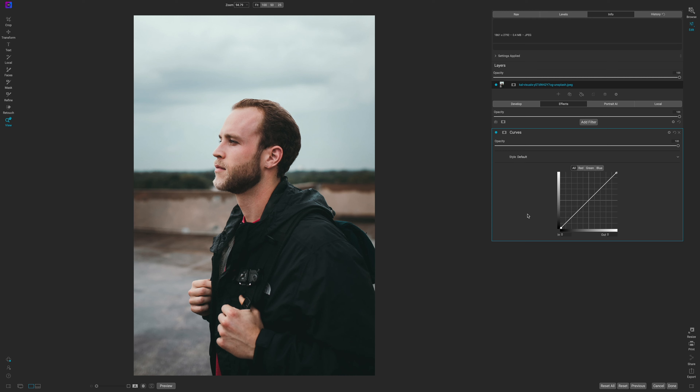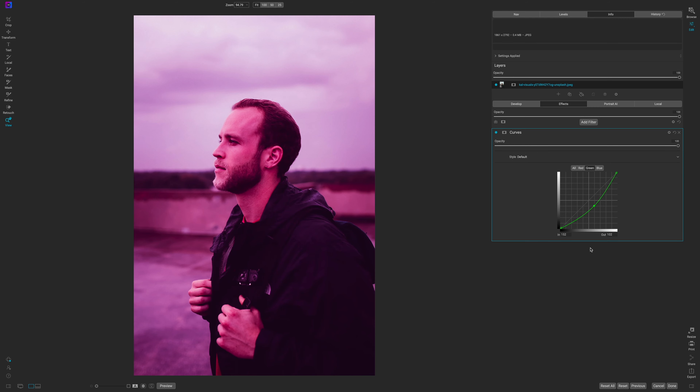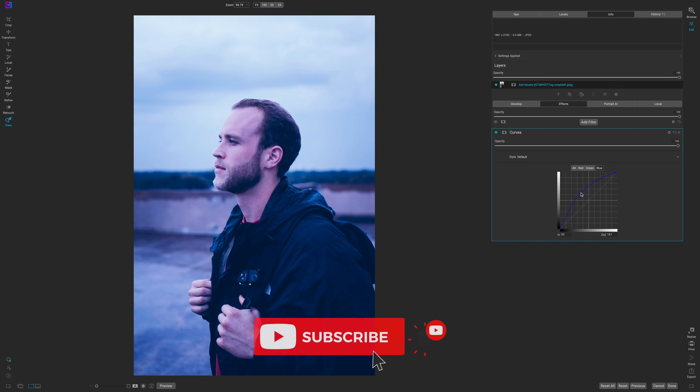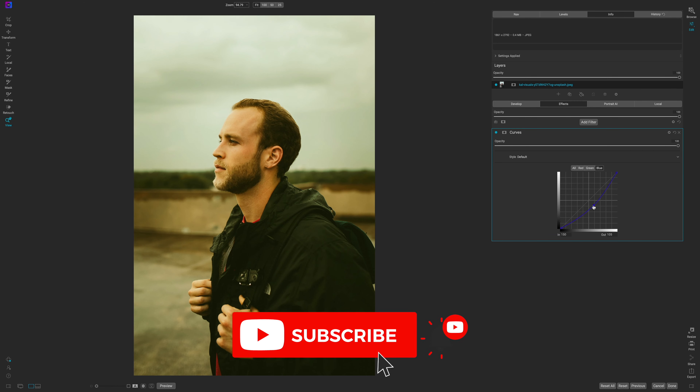The curves filter is separated into four distinct tabs. The first tab is your tone tab called 'All.' The next tab is the red channel — if you increase it you add red, and if you decrease it you add blue. The green channel — increase it adds green, decrease it adds magenta. And the blue channel — increase it adds blue, decrease it adds cyan.